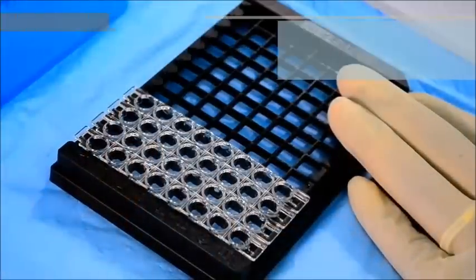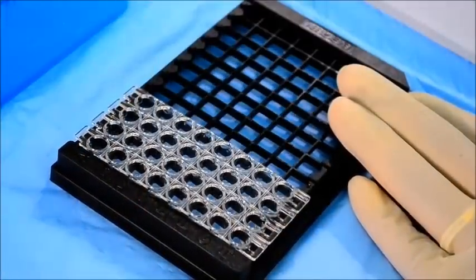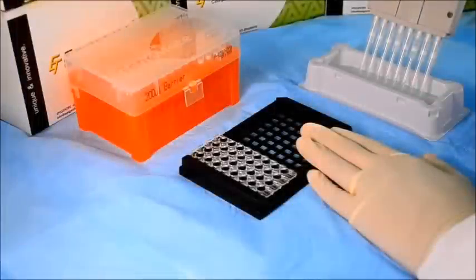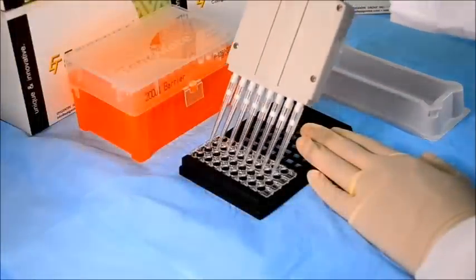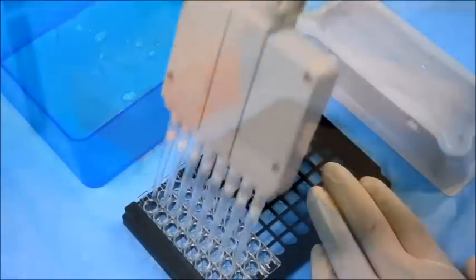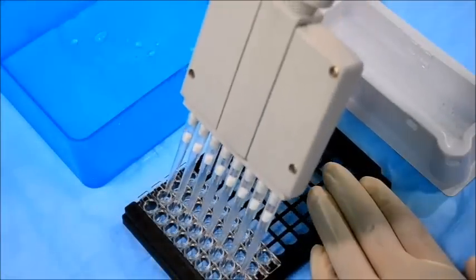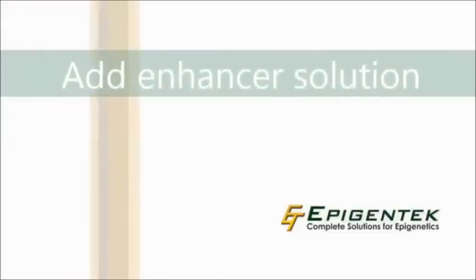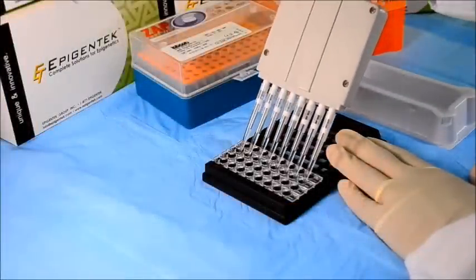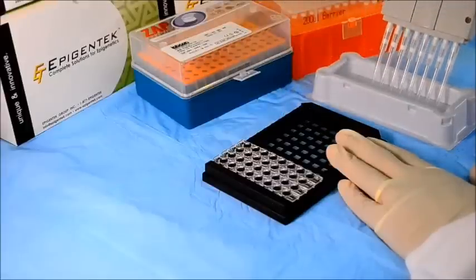Then wash the wells. Next, add the detection antibody to the wells and incubate at room temperature, followed by washing the wells. Now add the enhancer solution to the wells, which will intensify the color development signal.